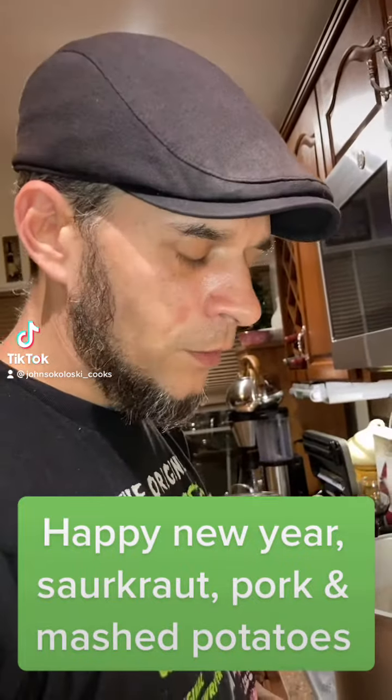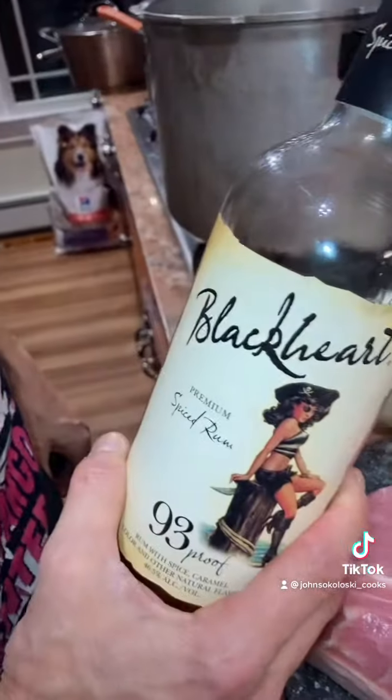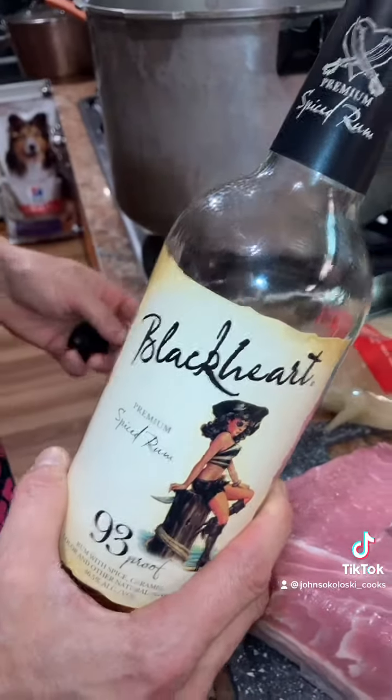Happy New Year everyone! Tonight we're having sauerkraut pork and mashed potatoes. Start the new year off with a shot of Black Heart rum.